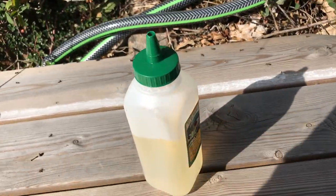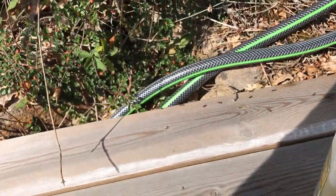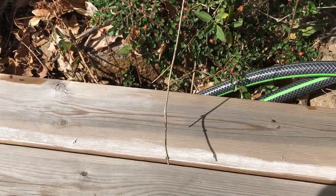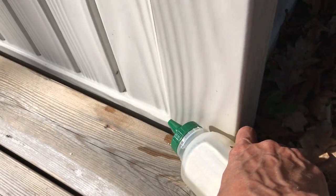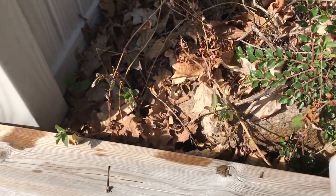So what I did was I made a fairly weak solution of honey and water and then I just dripped it along the side. I can't really film and do this at the same time, but you can see what I did here. I dripped it along the side next to there.